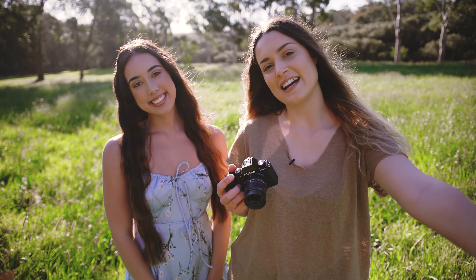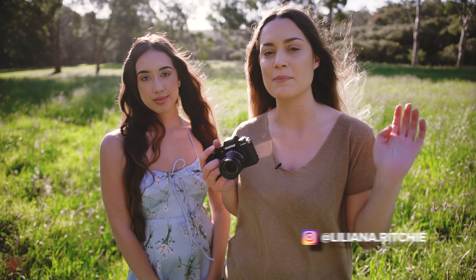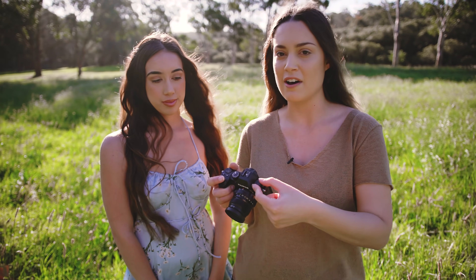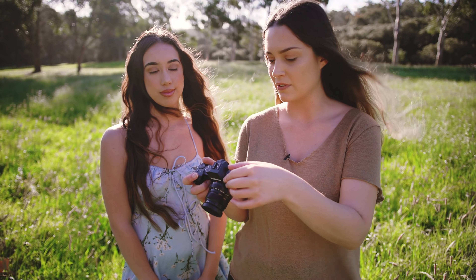I'm here with Liliana at our photo shoot — please check her out on Instagram, I'll have her handle on screen and in the description below. Something I really like about this camera is the shortcut for film simulations, which is really cool. I want to take a shot with each of them to show you what they all look like.